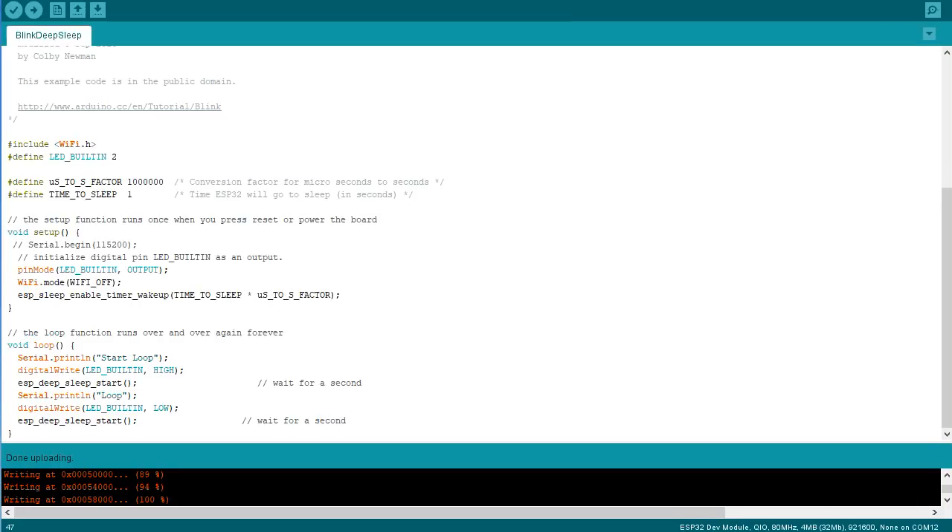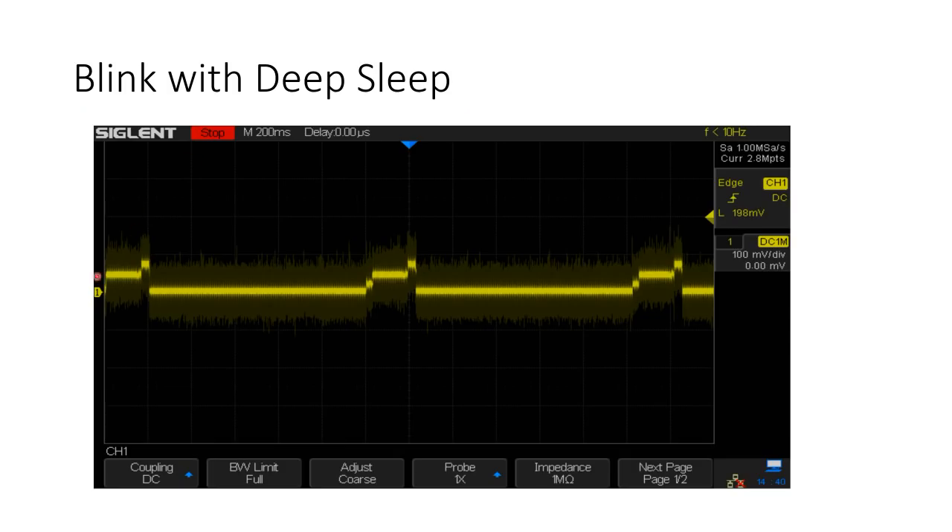Now we replace the delay with deep sleep. This sketch would not blink the LED anymore — the ESP never reaches the second part of the loop because it boots after deep sleep. Looking at the current consumption, we see it varies over time: nearly no current for one second, then the ESP boots and in three steps needs more and more current, before it falls to sleep again. The current during sleep is negligible for this experiment.